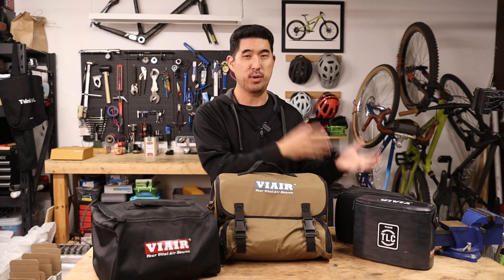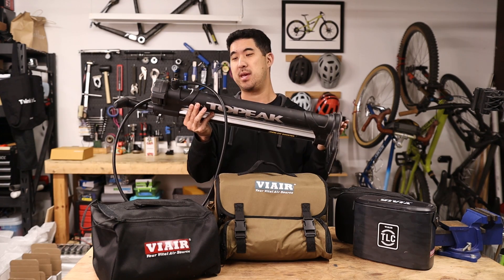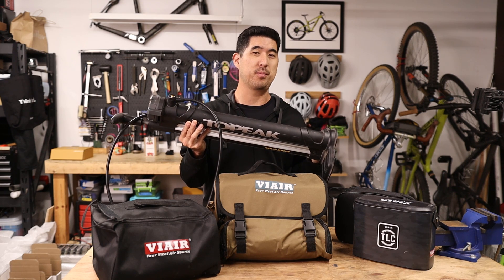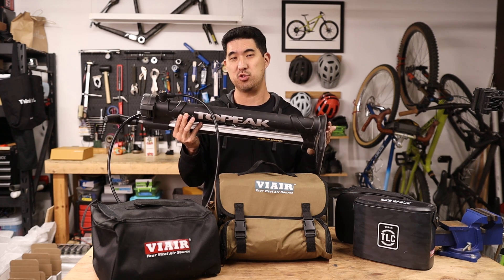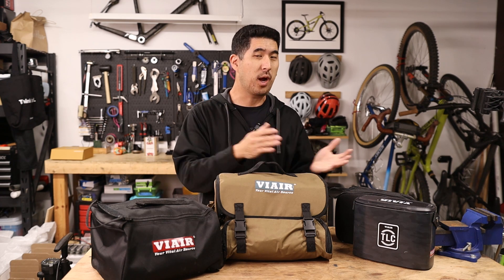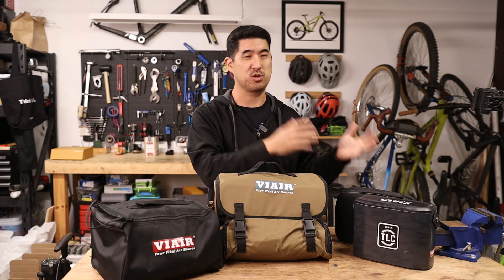Setting up tubeless tires as a home mechanic is typically a pain and will usually require you to use a compressor, which is really loud and obnoxious, or something like a manual booster pump, which will get the job done but you'll get an upper body workout every time you want to seat a tubeless tire. In this video we'll be taking a look at three mini compressors which all promise to seat tubeless tires just as effectively as a traditional compressor but with minimal noise.